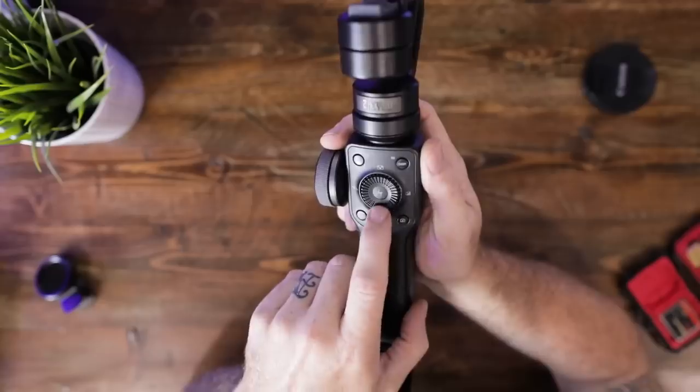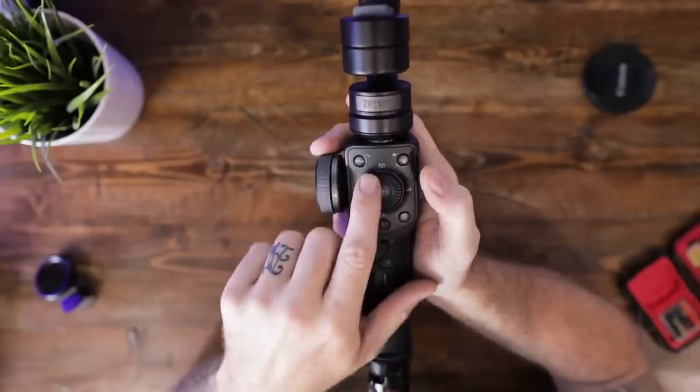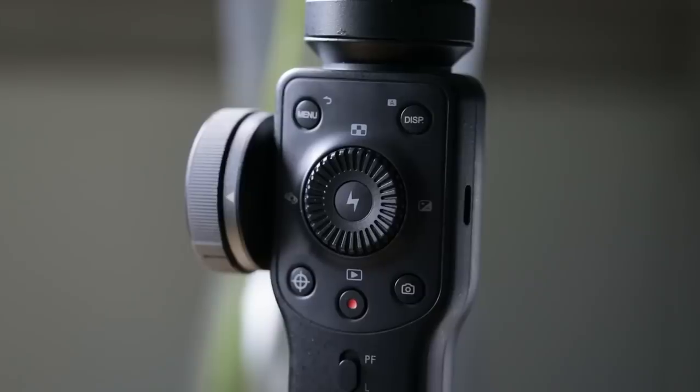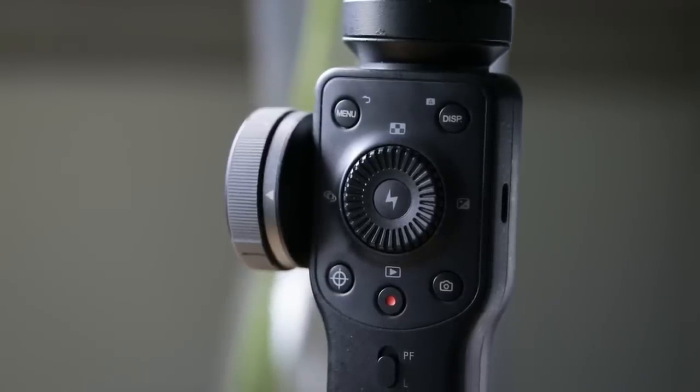This gimbal has buttons and wheels for pretty much every option you could want. When connected to the ZY Play app you can completely control your phone from the gimbal itself, which is nice because touching the phone messes with your picture. Buttons galore for everything — gives you quick access and keeps you from having to interact with the phone directly.